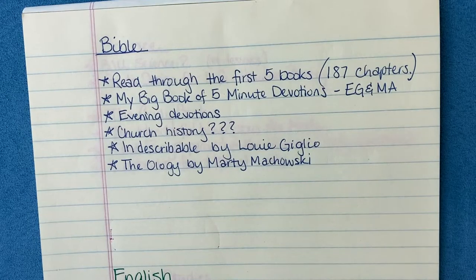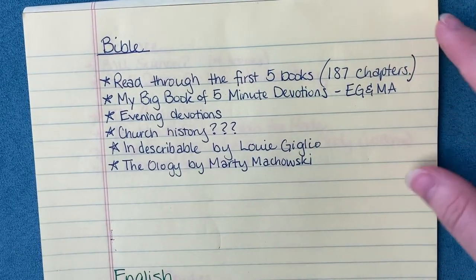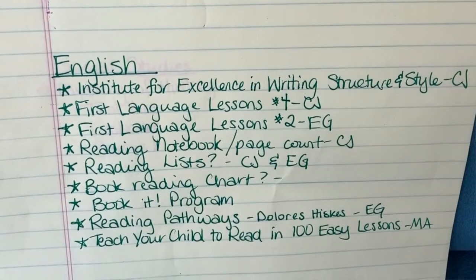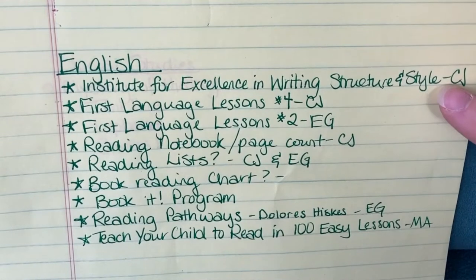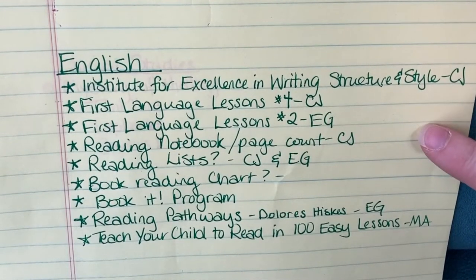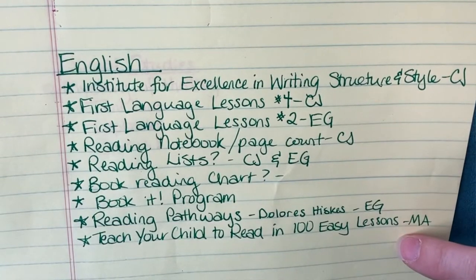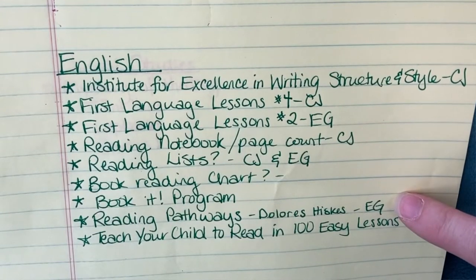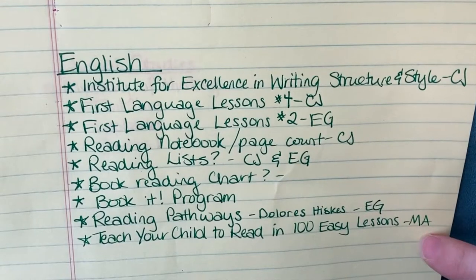Here is Bible, and I just have some ideas here for what we might do for Bible this year. The next subject I have here is English — I've listed out our English curriculum, some grammar ideas, and ideas for reading. I have some ideas for a reading chart, a recommendation for a book I might want to use for reading, and then a book listed for my kindergartner.